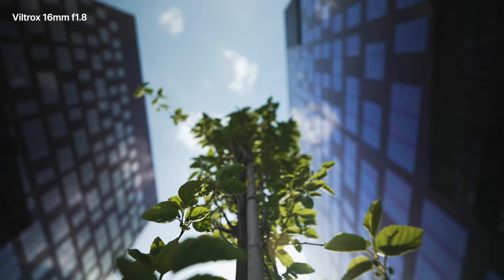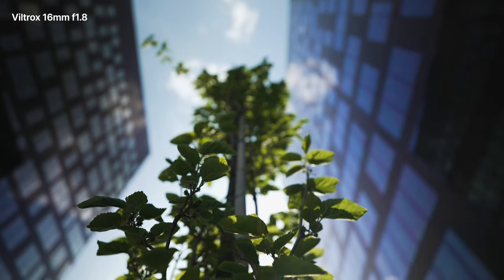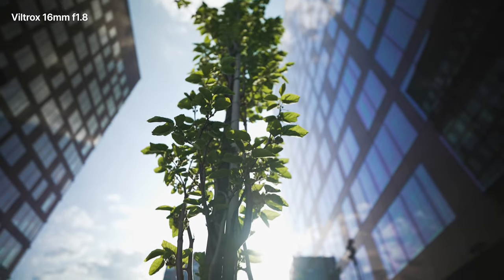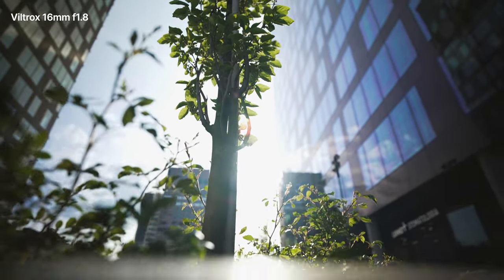This lens is incredible. It really is. It's one of the best lenses I've ever used in my life. The Viltrox 16mm f1.8.